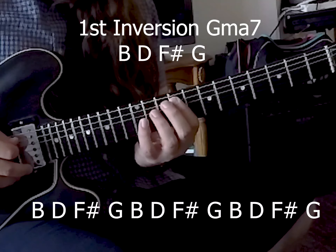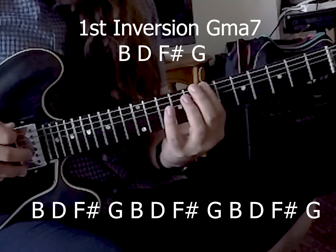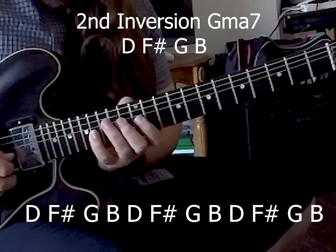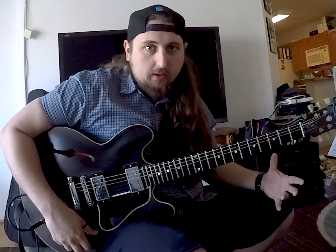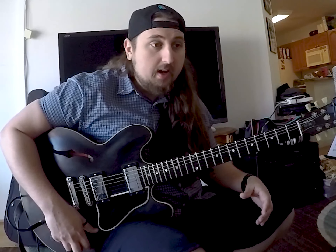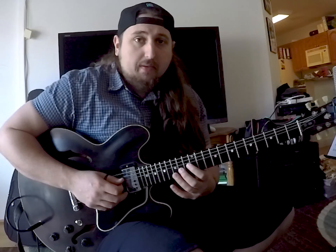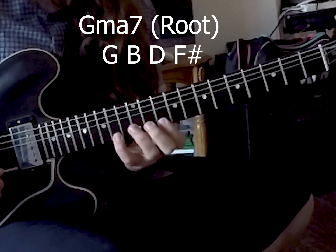Let's go ahead and give that a try, nice and slow. So that will be our chord from the major seven. Let's go on to the root, to G. On to the next chord tone — we're going to start from B now. Next one is from D.